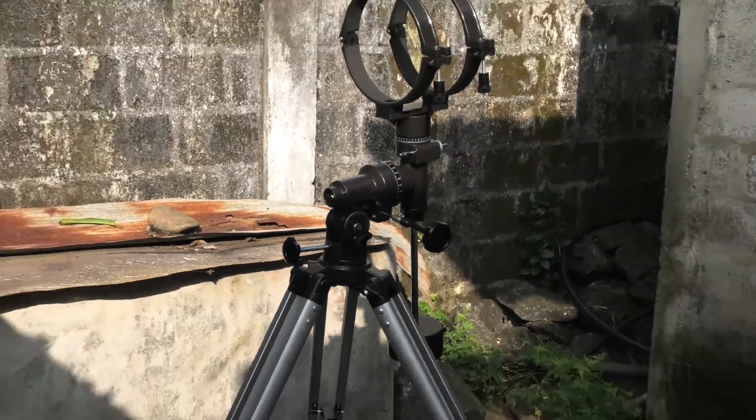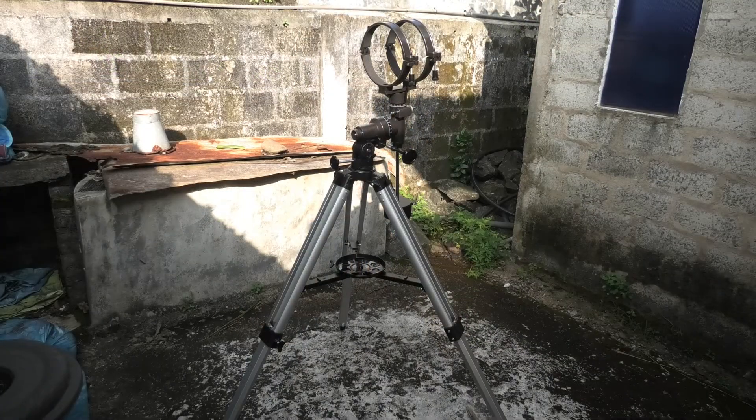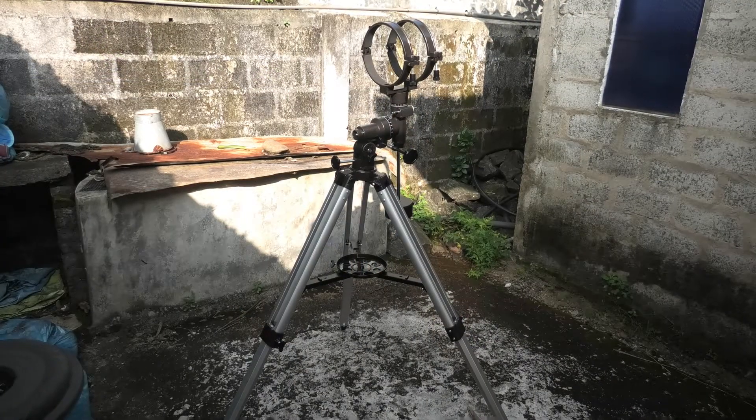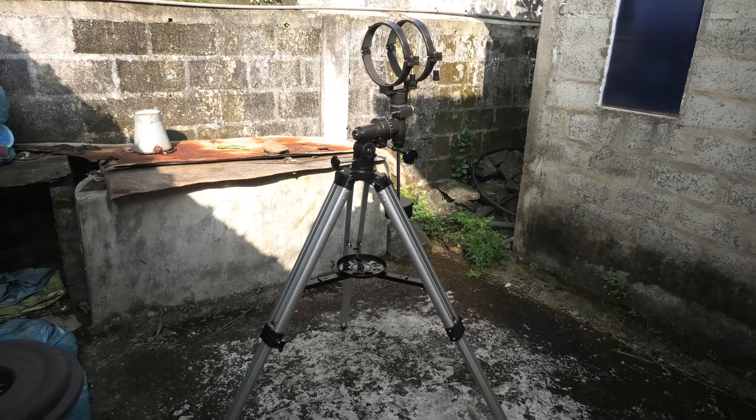Hey guys, Aidan here, this is Mahesh. Today I'm going to show you how to polar align your equatorial mount when Polaris is not visible to you. This could be because of many reasons — because you're in the tropics like me, or just trees or buildings blocking the North Star. For this I'm going to assume you have a basic knowledge of telescopes and know what polar alignment is all about.